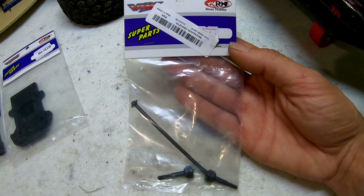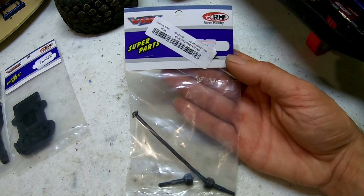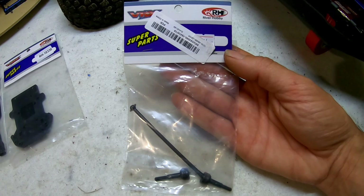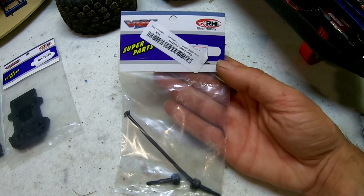Another spare part that you probably want to get a couple of packets of is the drive shafts. They are not extremely weak but they do bend on a hard landing. The good thing is they're easy to bend back, so you won't need hundreds of spares.